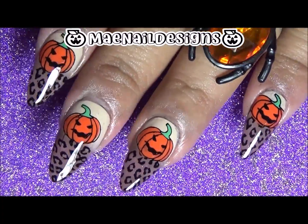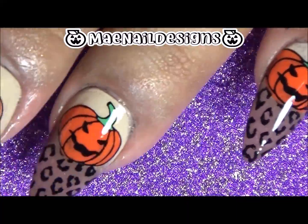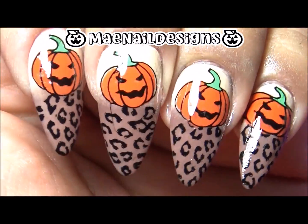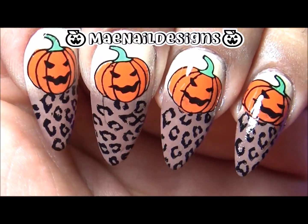Here is the finished look! I really enjoyed this because my favorite designs are animal print, and with pumpkins I thought it looked even prettier. I will see you guys tomorrow!